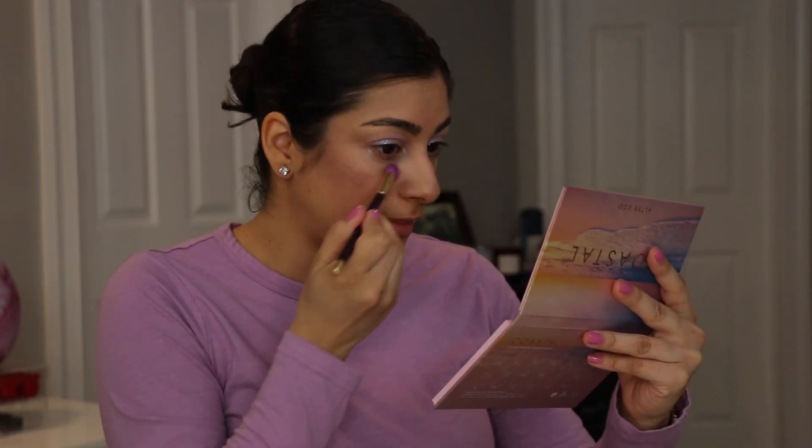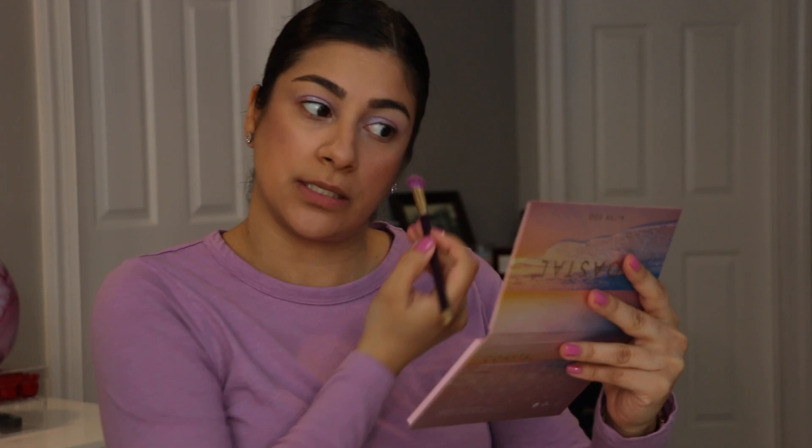This is my first video filming since spring break. I took a break — I had pre-filmed videos but didn't really do much on social media because I just wanted to be present with the kids. I do have fallout, you guys — I can see it right there — so this palette does have fallout from the shimmer shades.